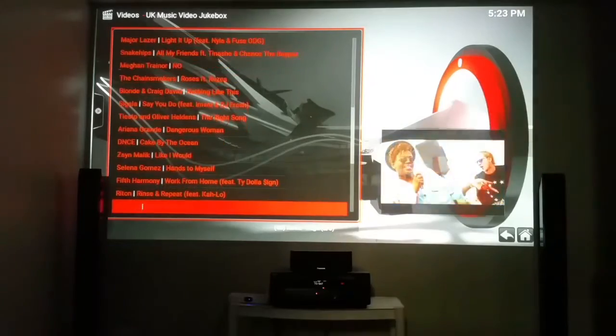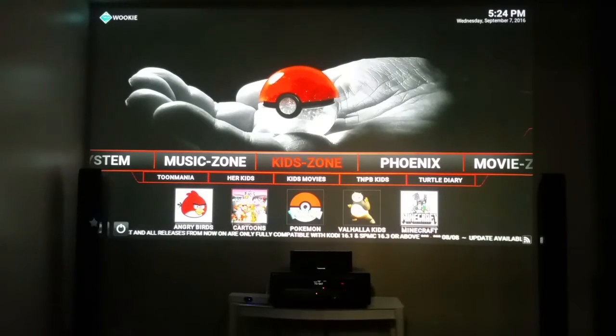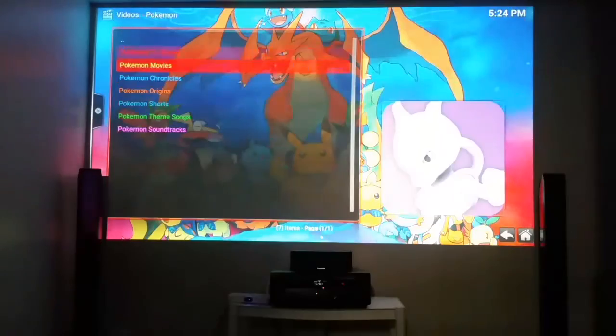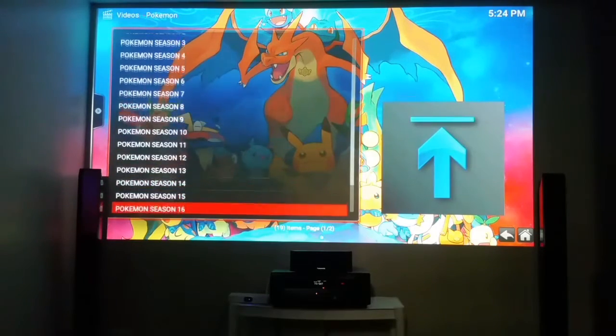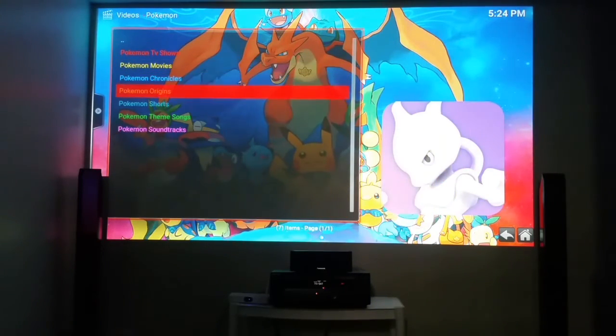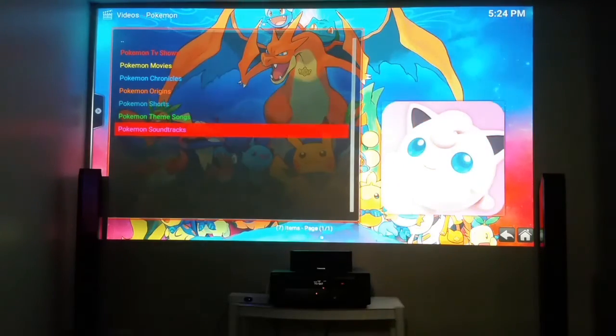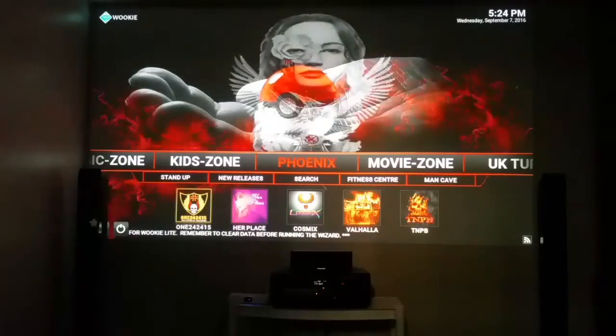For you parents, Kids Zone — everybody's loving Pokémon, and guess what? We've got the Pokémon station on here. Click on that — drum roll please — all the TV shows. Look how many seasons — just for Pokémon. You've got every season. Hit the return button: movies, origins, shorts, soundtrack. You've got everything on Pokémon right here.